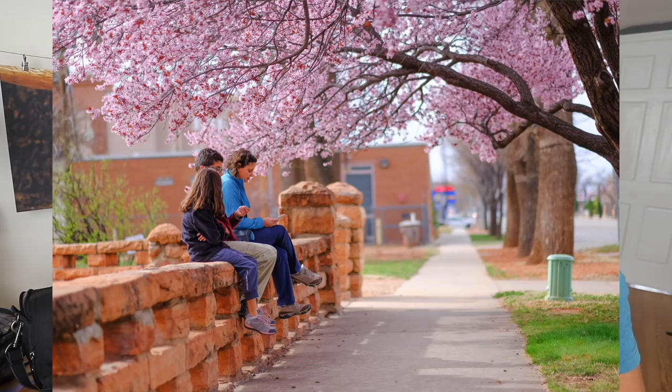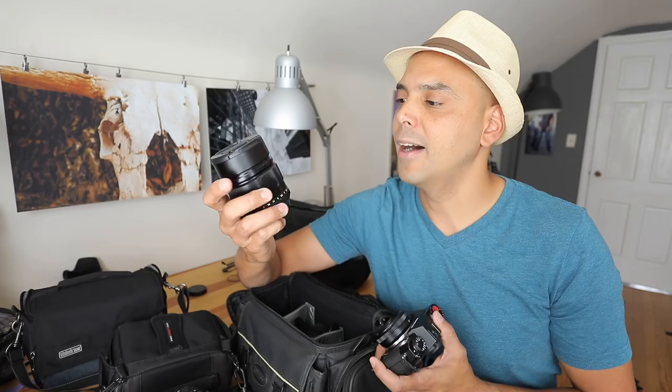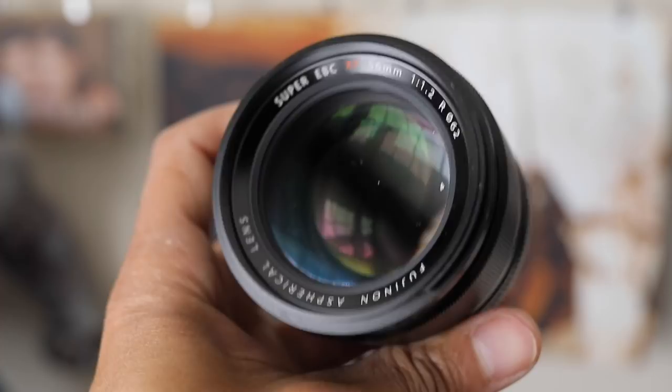Of course, the 56mm 1.2. We did a video on travel style with that lens. This gives you amazing bokeh of your locations, and so this is going to live in the bag.